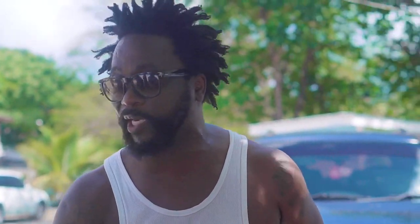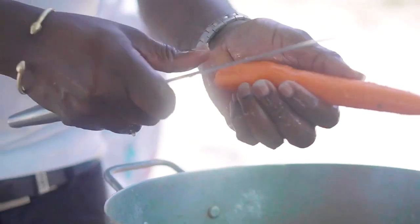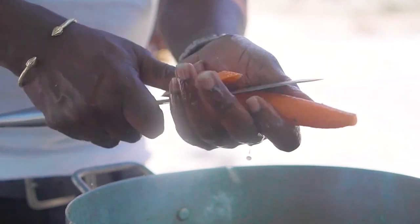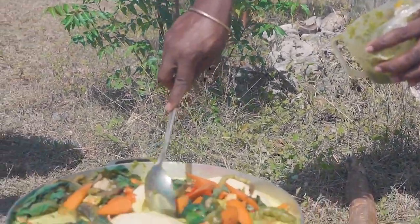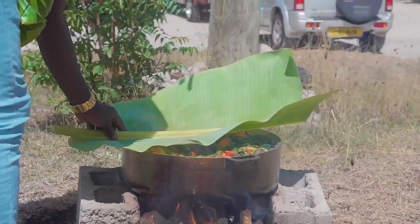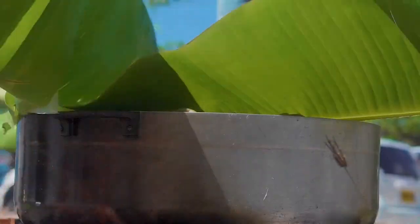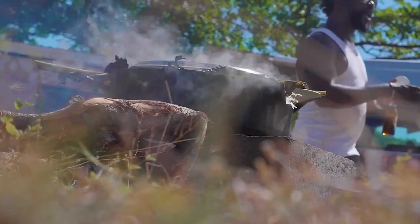A little saffron powder is added for color, then it's topped with some carrots, callaloo bush, fresh peppers, and green seasonings, with some dumplings if you please, covered with some fig leaves, and just allowed to bubble to lip-licking perfection.